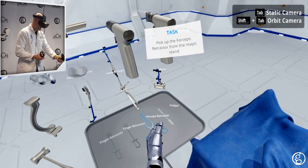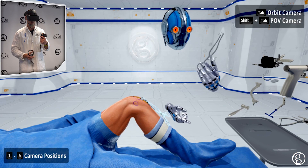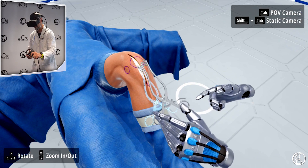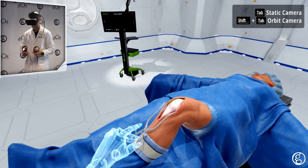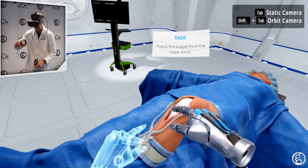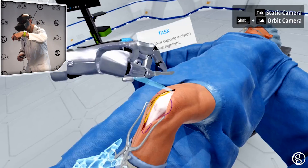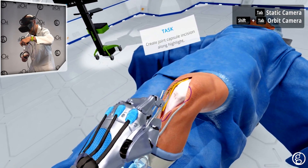I also have a few tools on the Mayo stand I can use to manipulate the soft tissue — finger retractors. For this demo, I'm going to use these forceps retractors. They're fully functional; I can squeeze them and open them up. So I'm going to place them in the incision and retract it. I'll select the scalpel from the Mayo stand. Now I'm ready to make the incision through the joint capsule to gain access to the joint space. I'll grab the scalpel again and use the highlight as a guide.